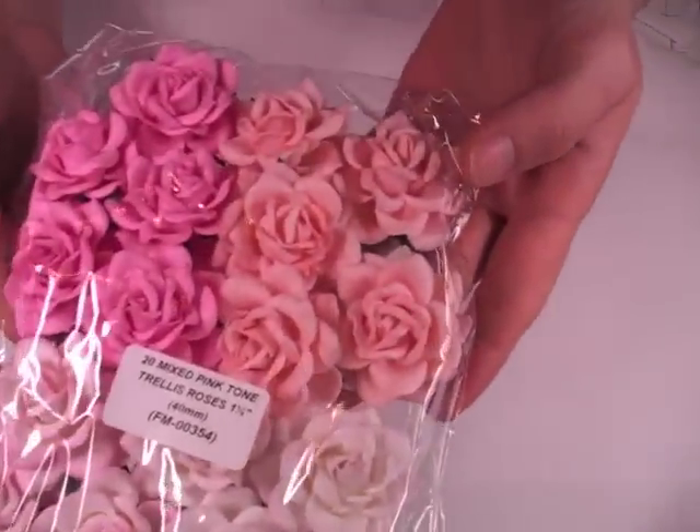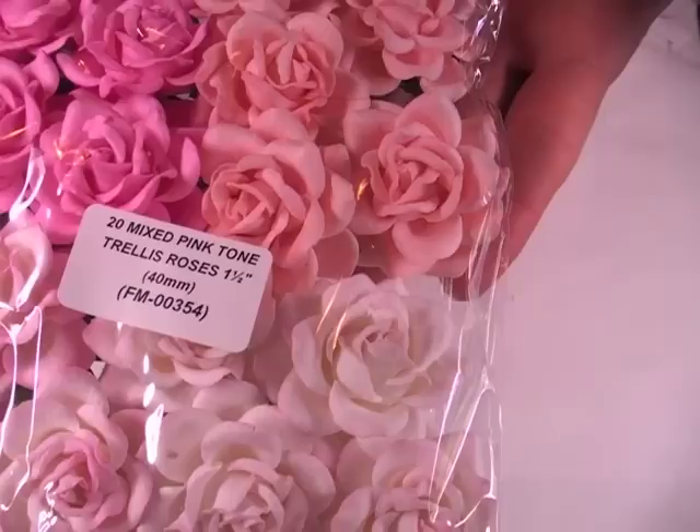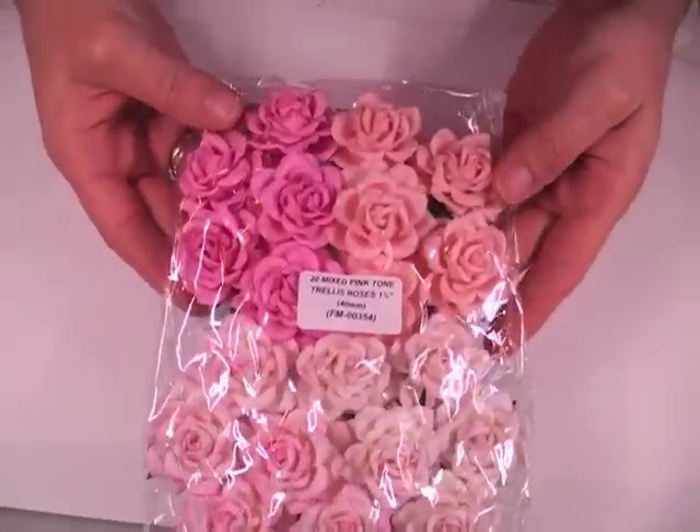I also got it in the pink tones and this one is FM-00354, again 40mm. Actually, I got two of these, so same code on that.